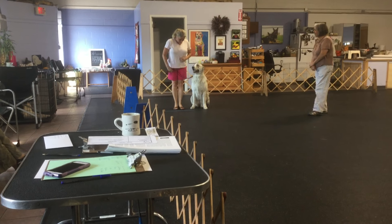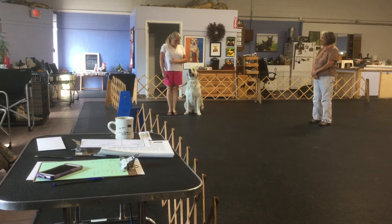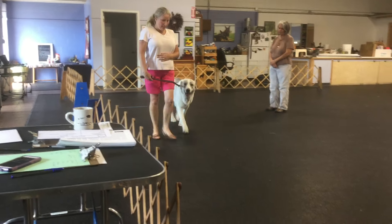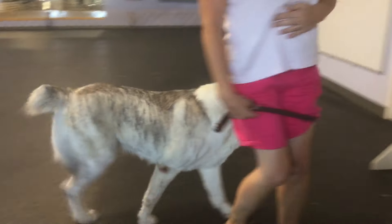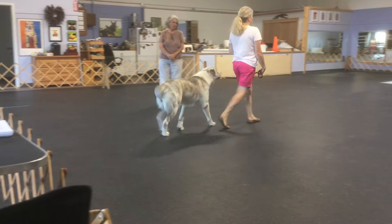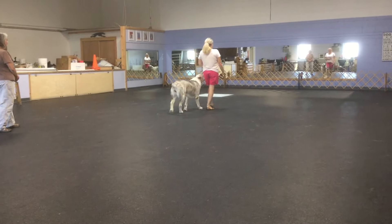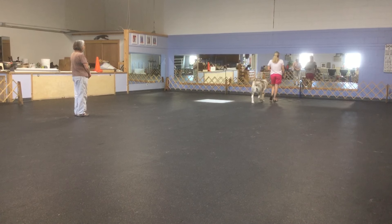Welcome to Novice Obedience. This is the heel on leash exercise. Are you ready? Ready for heel. About turn. Right turn. Slow.